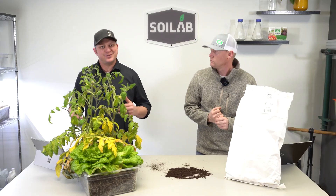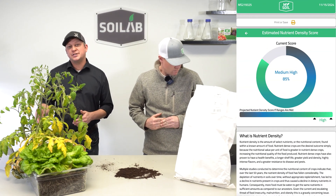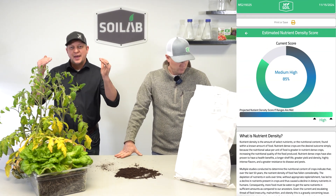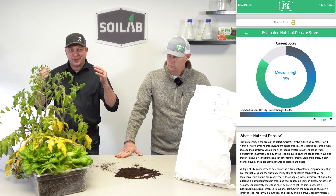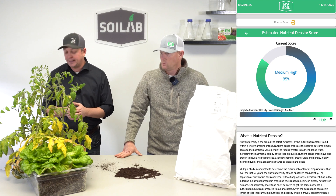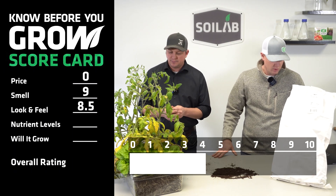Chris and I talked ahead of filming and I was 100% in alignment — I was at an eight also. The nutrient density score through the MySoil platform was at 85%, but with nitrogen being at 35 parts per million, right at the bottom end of that sufficiency range, I did drop it to an eight as well. Let's go with an eight.